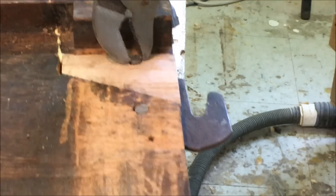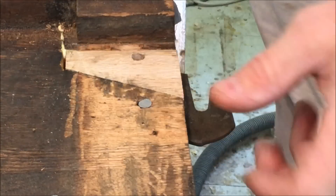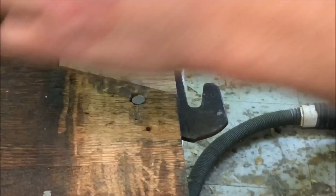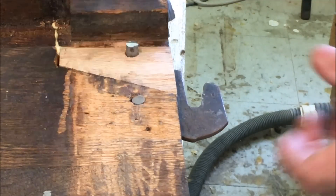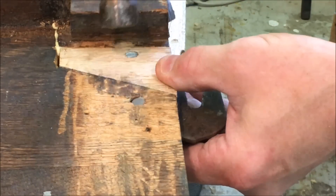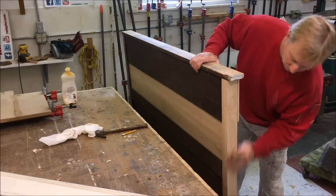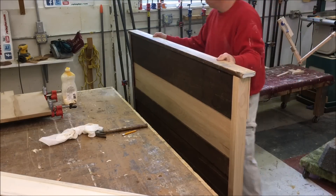I had trouble getting one in — I had to enlarge the hole in the hook. Just took a 5/16 inch drill and drilled out the hook, and then the pin went right in. I used some ready patch to smooth out any uneven areas, and then did a final sanding with some 100-grit paper.